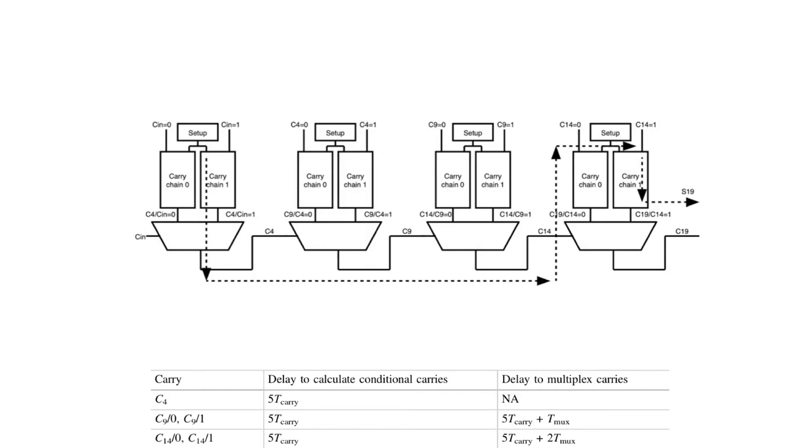Again, we are going to divide a large adder into smaller blocks, with parameters n, k, and p. In this case n, the total number of bits, equals 20. We divide them into p equals four blocks, each containing k equals five bits. Each block handles five bits from the total ripple carry adder. The second block, which handles bit positions five to nine, has to wait for c4 — the output of the first block — before it can start calculating, just as in a ripple carry adder.